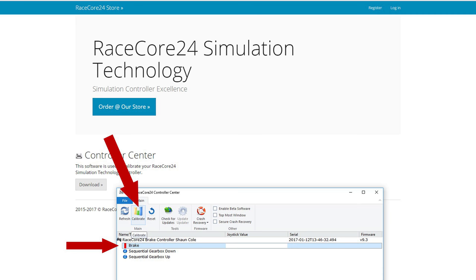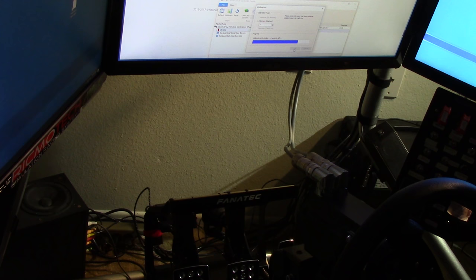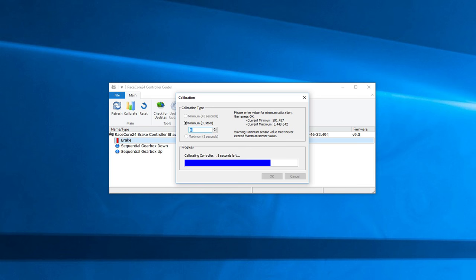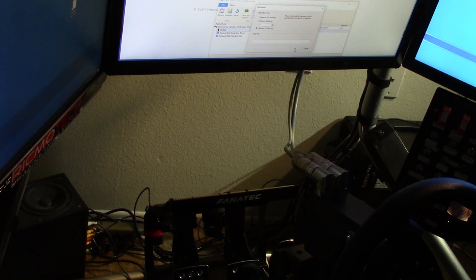To calibrate, select the brake in the lower menu and hit the calibrate button. Set the minimum — foot off the brake — by pressing the minimum button and waiting 45 seconds as it sets the zero point. You can also override the minimum by adding a value manually. You can see the number jumping around; that's just how sensitive this brake is. Finally, calibrate the full pressure point by clicking maximum, then within five seconds press the brake pedal to full. The RaceCore 24 brake mod is now fully installed and ready for in-game mapping.